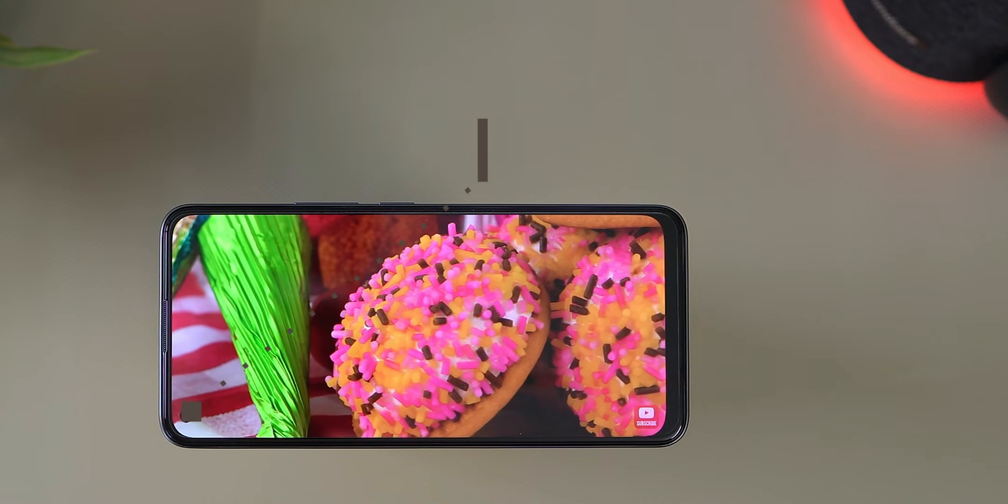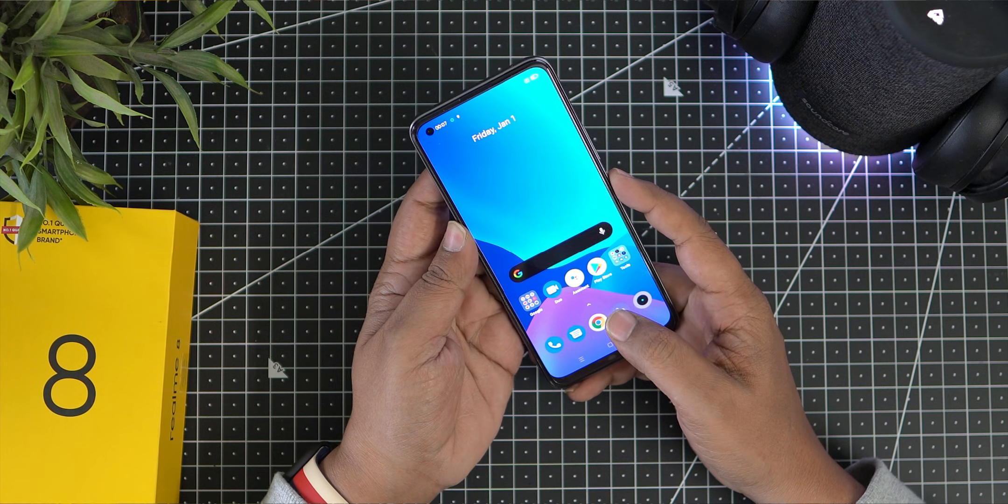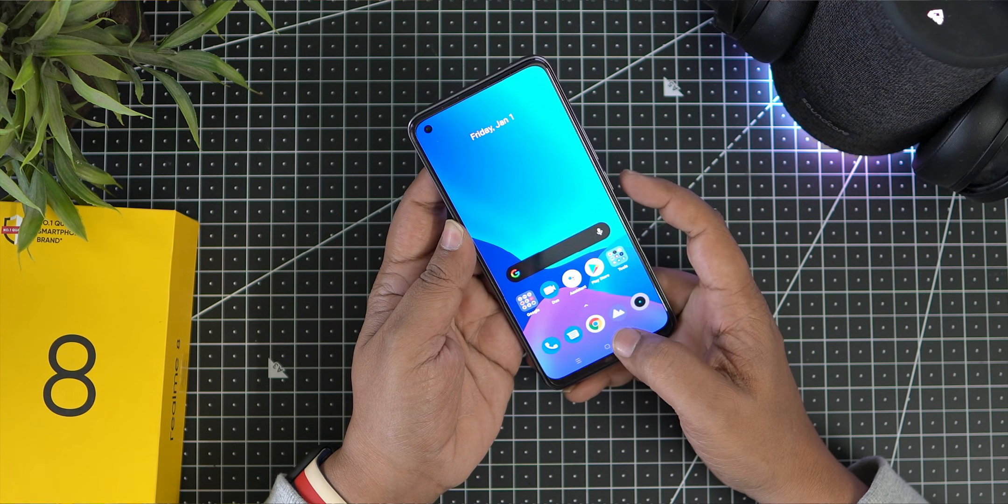The device supports dual-band Wi-Fi. It also features face unlock and an in-display optical fingerprint sensor.